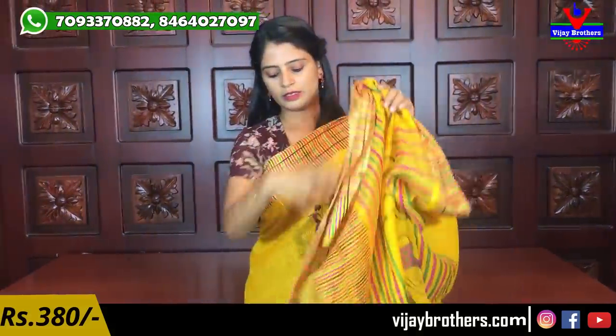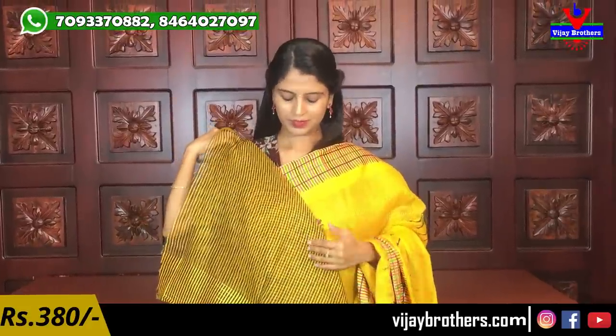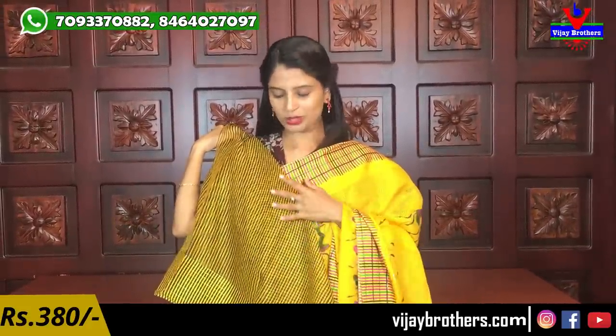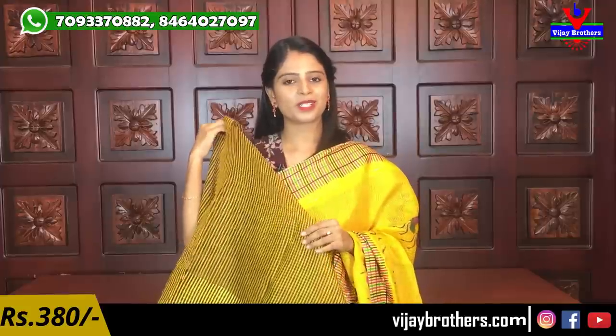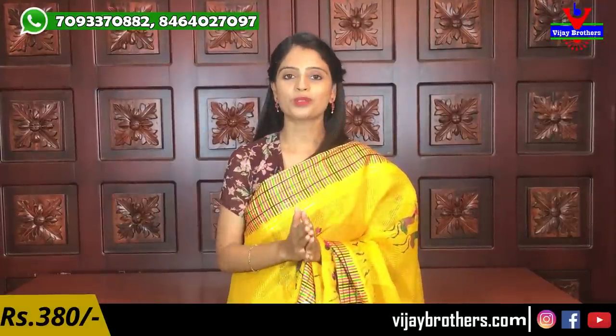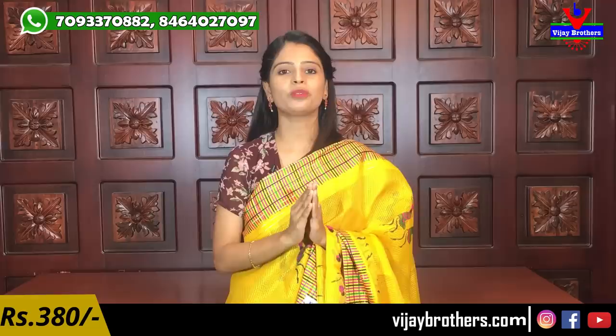It comes with a blouse - it is beautiful, black and white with black and yellow lines. We will use this blouse with the saree. The price is ₹380. It is ₹380 for the black and white combination, and different color combinations are available.